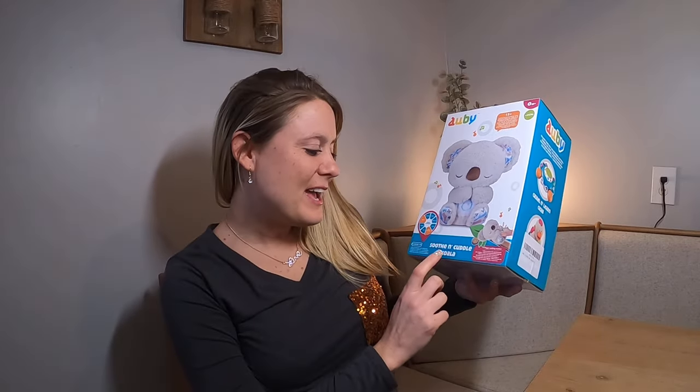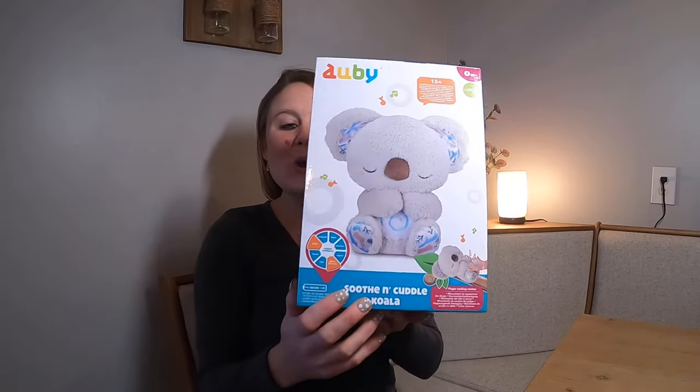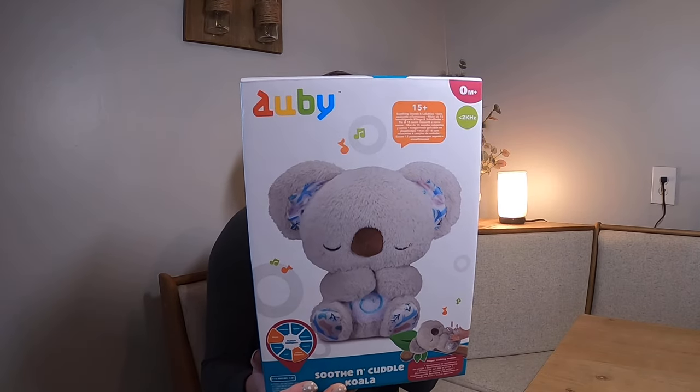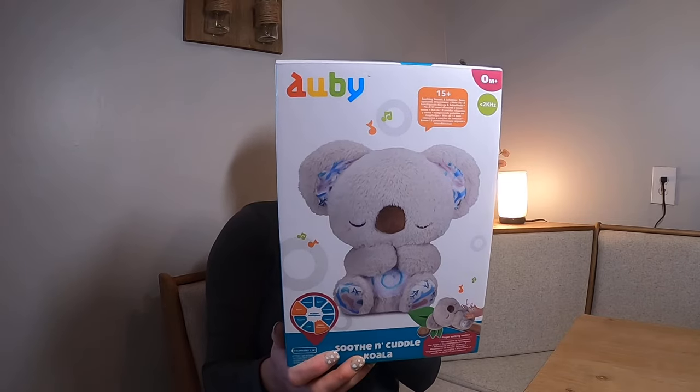Today I have a review on the Soothe and Cuddle Koala. Look how cute it is! The belly lights up, it has calm and cozy music, nature, and discovery modes.